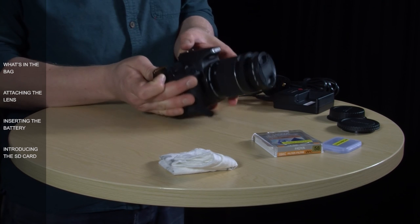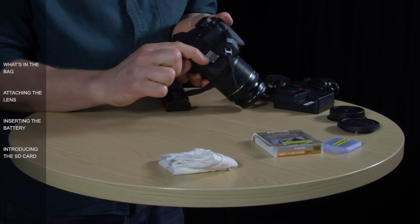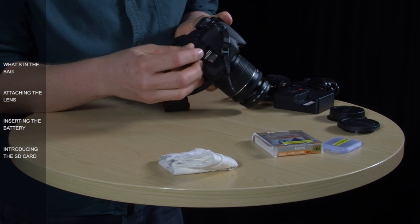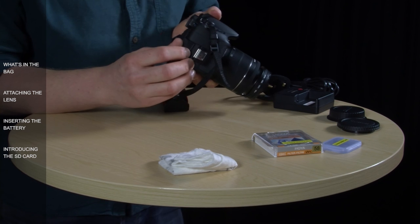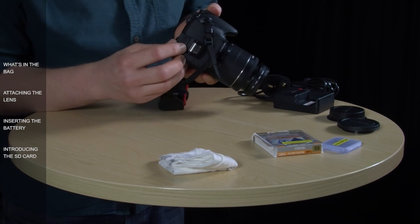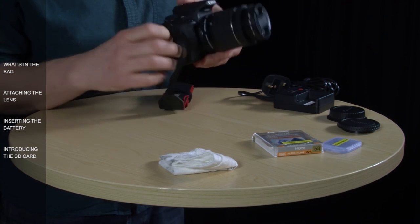To put the card back in, make sure it's facing the right way — there's a small diagram inside the slot indicating which way it needs to go. Press it in until it clicks. If the card doesn't go in easily, you've probably got it the wrong way around, so just try it the opposite way. You never want to force anything with the camera. So those are the basic three things you need to set the camera up before using it: the lens, the battery, and the SD card.